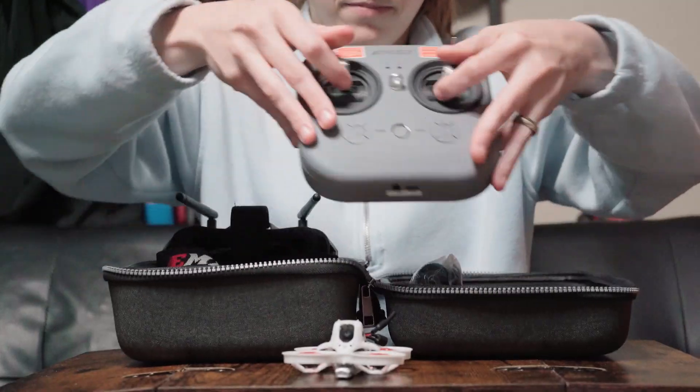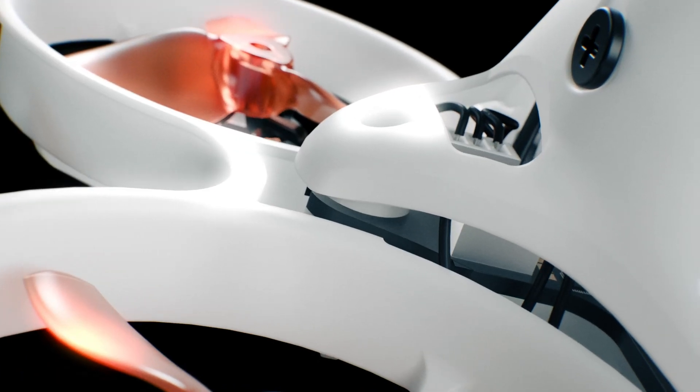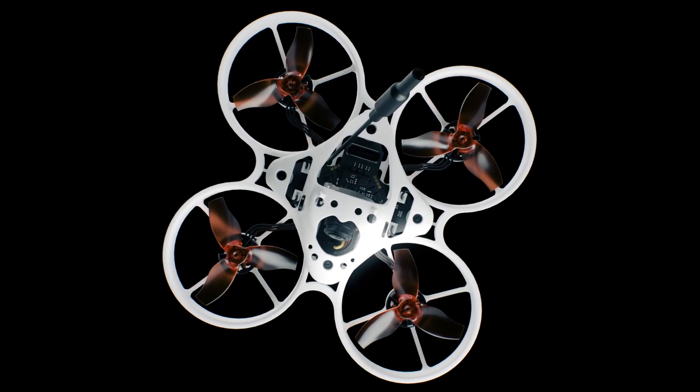Feeling the mood for speed? Meet the Tiny Hawk Nanoscout, EMAX's latest FPV drone, returning to the roots of what makes drones great.